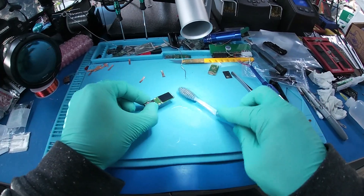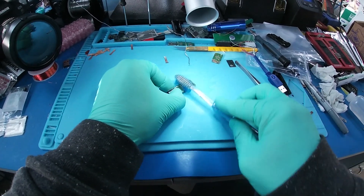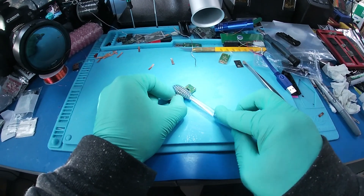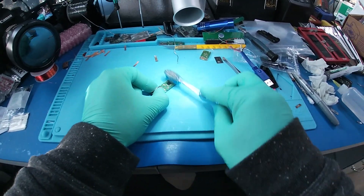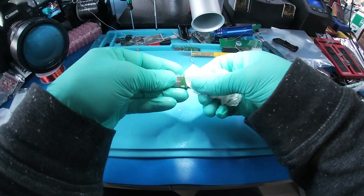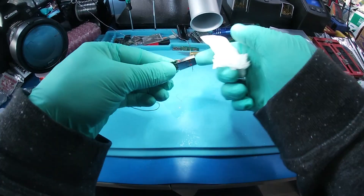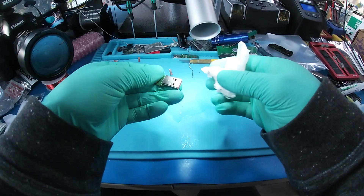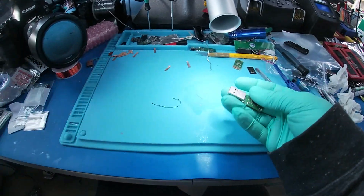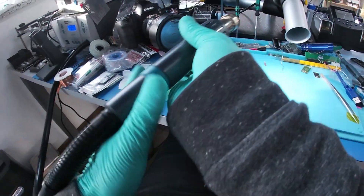Instead of having two working flash drives, we're going to only have one. But that wasn't our fault — the unit came in brain dead on arrival, so at least it donated its board to make this happen. We're going to set it up to 120 and heat it up real quick.